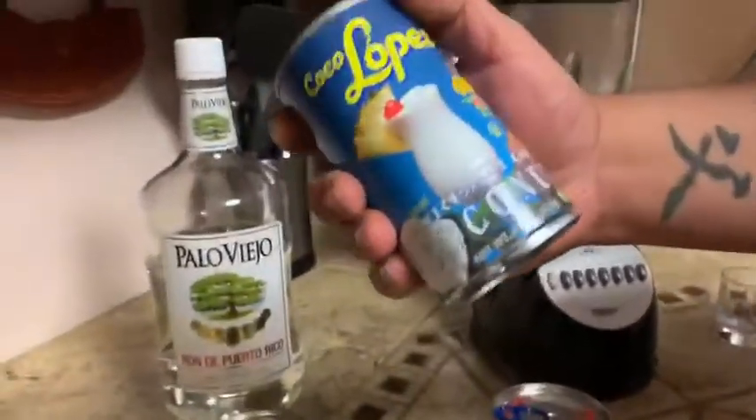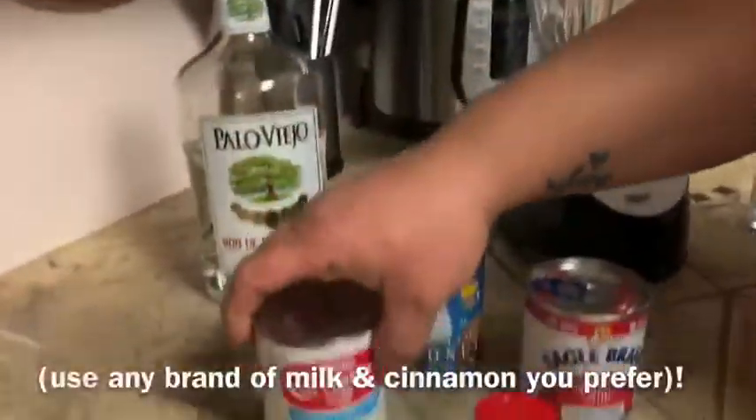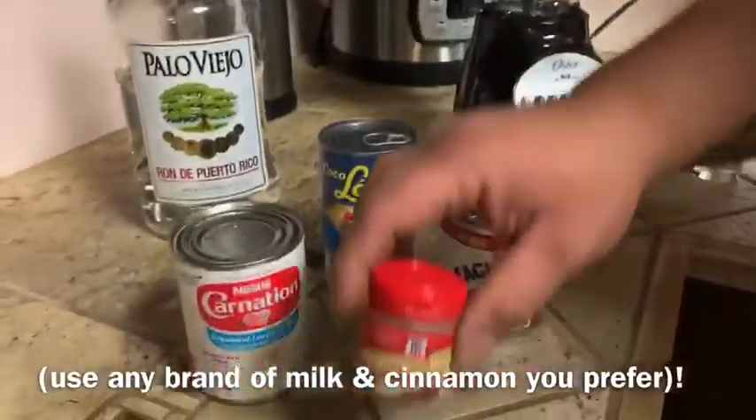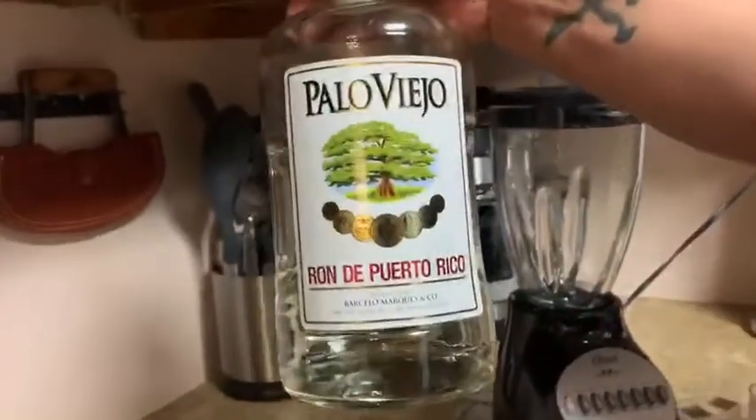The ingredients: Coco Lopez cream of coconut, evaporated milk, condensed milk, a dash of ground cinnamon, and of course Puerto Rican rum.